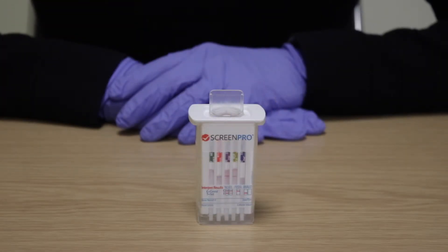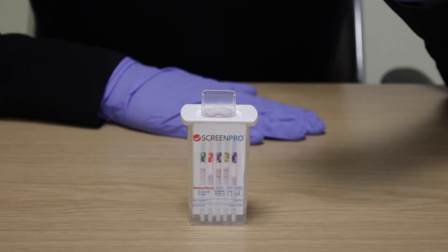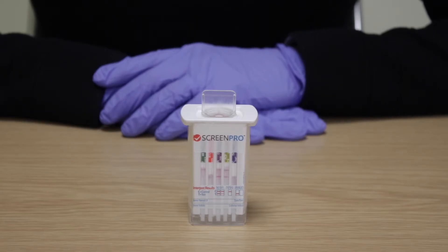Place the device on a flat surface and keep upright whilst the test is running. You can tap the device gently to remove any air bubbles from the base of the strips to ensure the device runs correctly. Note: the THC strip does not wick as quickly as the others. It is designed to wick slowly, allowing the sample and antibody to incubate, providing the sensitivity required to accurately measure THC.